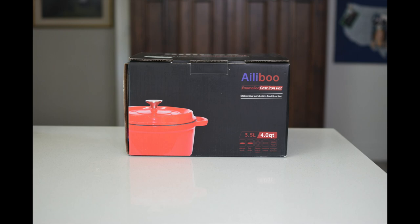From my research on Amazon, it appears the enameled Dutch oven comes in two colors — red and pink — and two sizes: 4 quart and 5 quart. I was mailed the red 4 quart. I'm anxious to get the Dutch oven unboxed and use it to bake some sourdough bread.